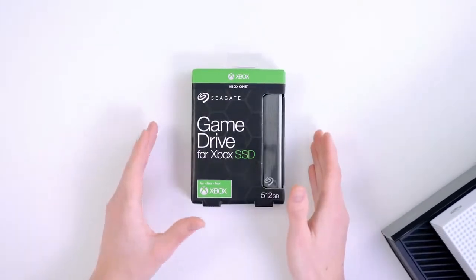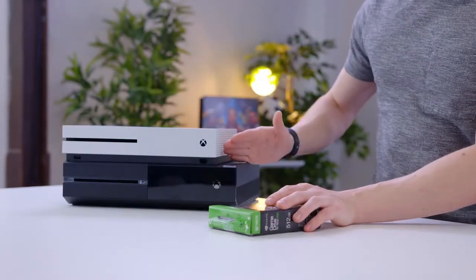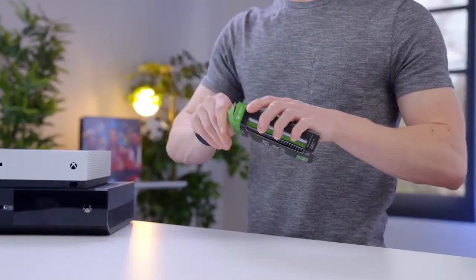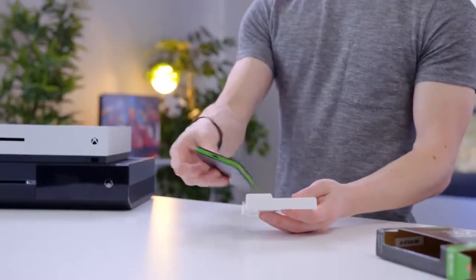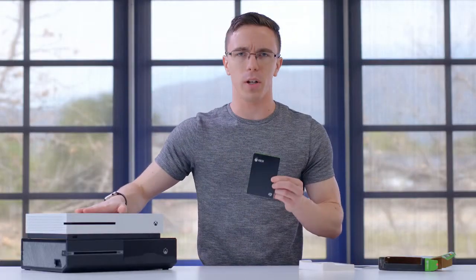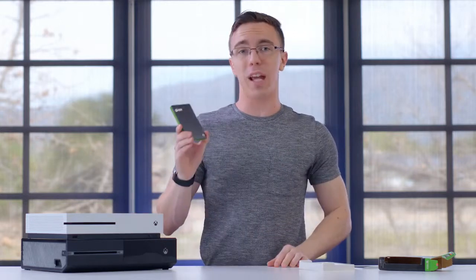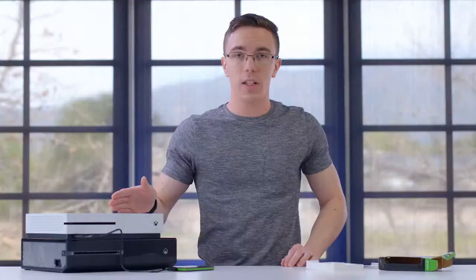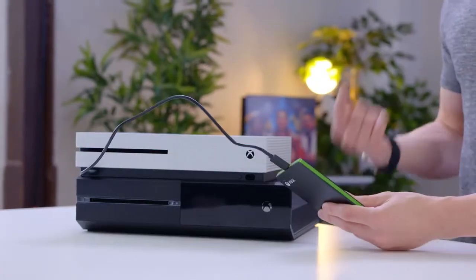To start out with we have something simple — this is the Seagate Game Drive SSD. This will work on both the Xbox One S as well as the original Xbox One. The idea is pretty simple: this is a USB based SSD. Unlike the PS4 which you can easily swap out the stock drive for an SSD, with the Xbox the internal drive is pretty much what you get. The real advantage with an SSD like this is going to be in performance. You still have the standard hard drive inside your Xbox One, but not only are games going to load faster from this, it's also going to give you an additional 512 gigabytes of storage. You don't actually have to use a game drive for the Xbox — it supports any USB 3.0 drive that's at least 256 gigabytes. But for $200 the game drive is not a bad deal.